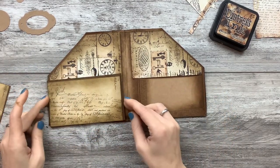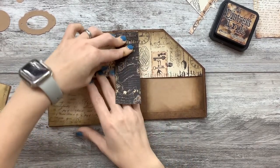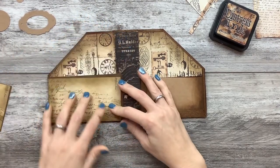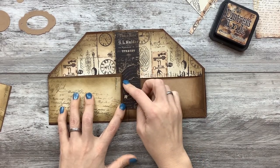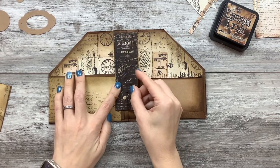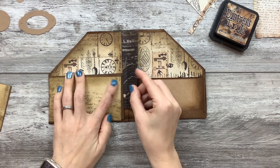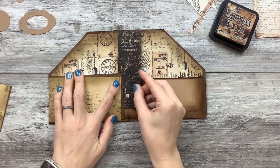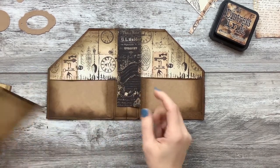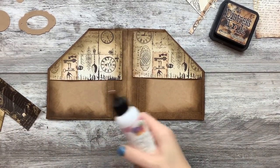I have to decide first if I want the background paper on the spine like this, or like this. Under, over — yeah, over this, under this. Okay, so that's what we're going to do. My potatoes are kicking my butt. I need a drink.